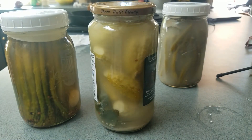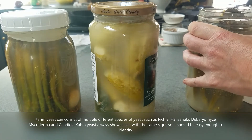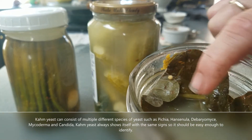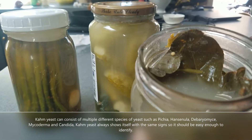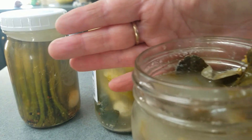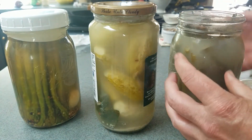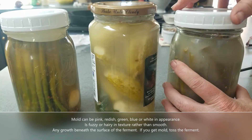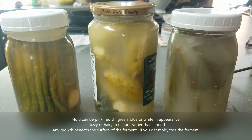Finally, I wanted to talk about yeast. Do you see that white stuff floating at the top here? That's not mold — that's yeast, and yeast is normal. It's also on the side of the jar. That is what is helping your ferment. It's good, it's a probiotic, that's what we want in there.